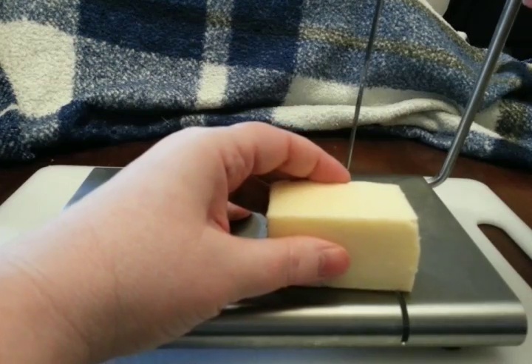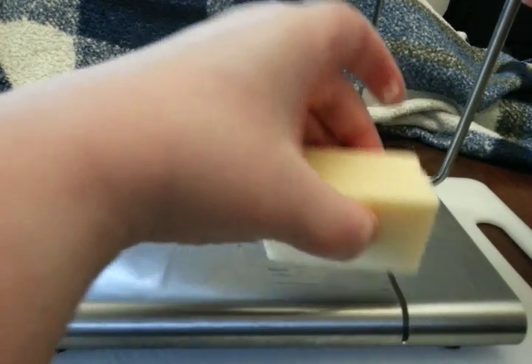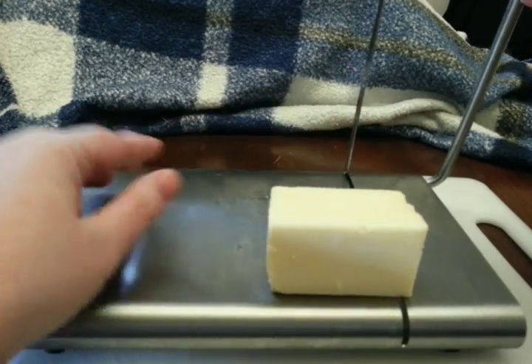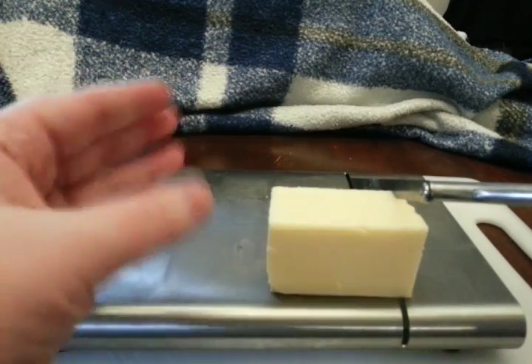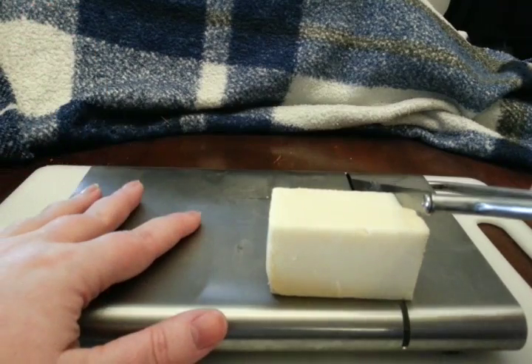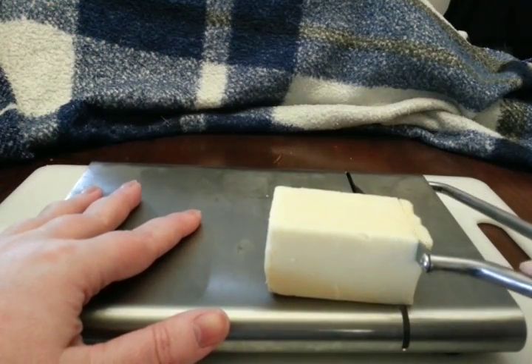So I decided to start coming over here and start on the other end. That's even. You want to make sure you're lined up. I found that if you do not hold the cheese in place, it works better. And then just slice it down.